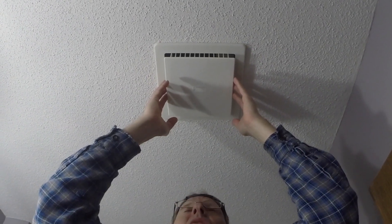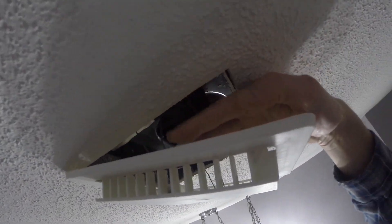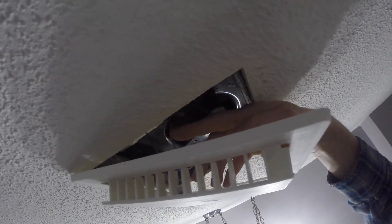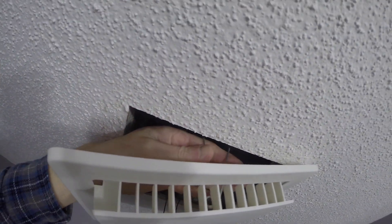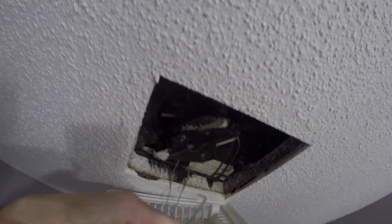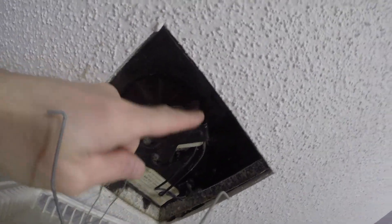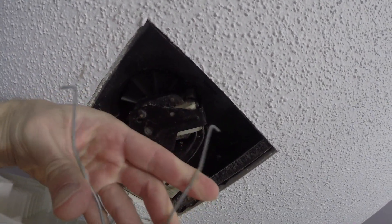First thing you do with this style is you're just going to pull this down. You'll see that there are two little spring-loaded clips on each side. What I need to do is squeeze them together so that it comes out and drops down. It's just a slot up there and you're going to squeeze those and put them in.